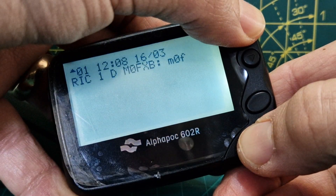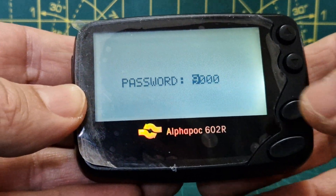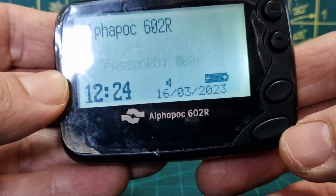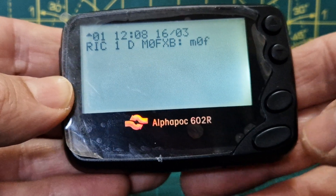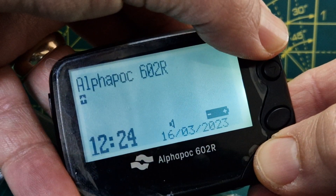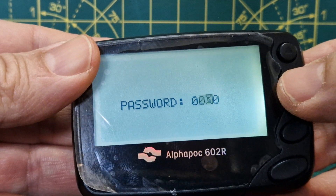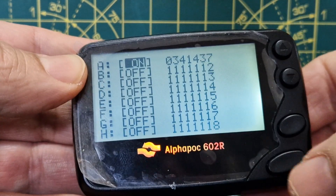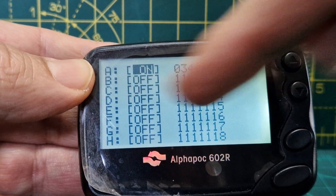You'll immediately be shown a password prompt, which is all zeros. Using the bottom two buttons you can go up and down to change each digit. Be aware there is a timeout, so you have to be quite quick. Hold the top and bottom button together, then navigate through the zeros to log in.